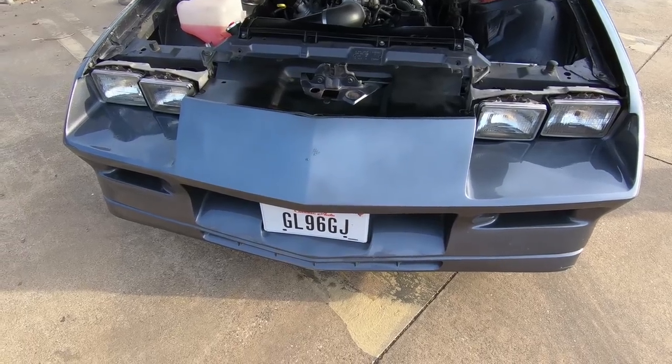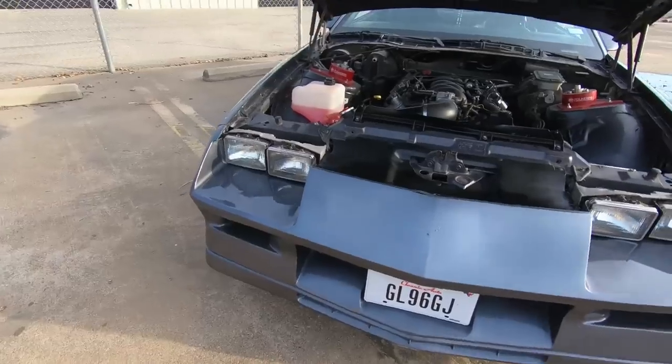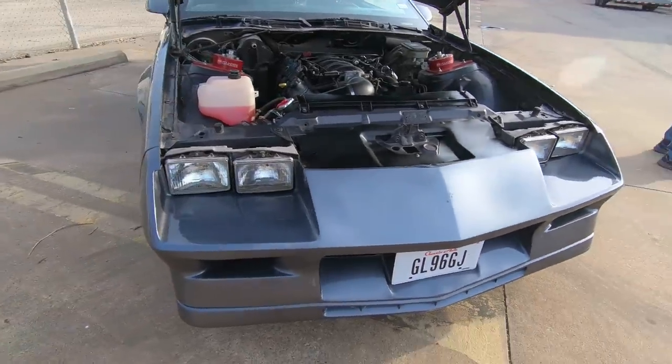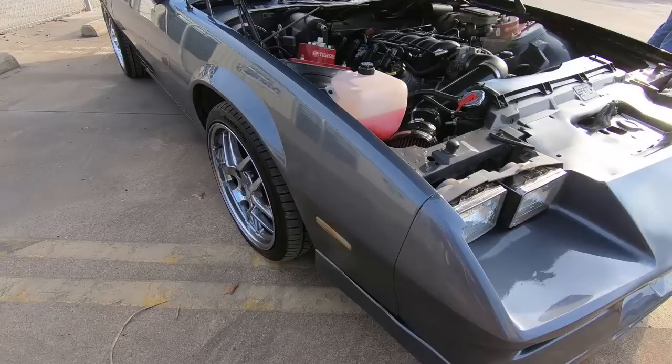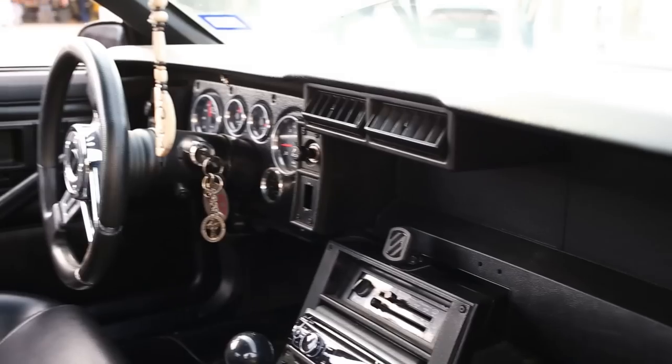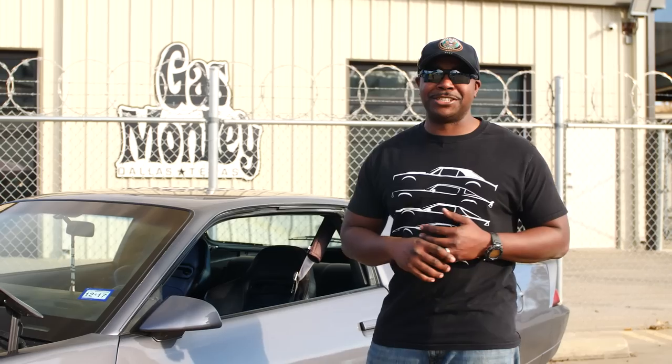A lot of these parts are from donor vehicles. My hood was like $50. The front bumper was from the same car that I got my dash from. I got the dash from some guy out near Possum Kingdom Lake — it was sitting there, like an '86 Camaro, had been sitting there for probably 30 years with about two inches of dust on it.